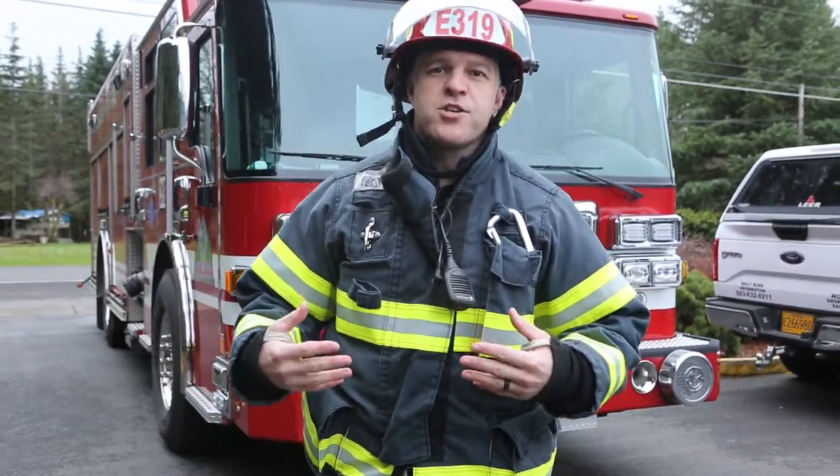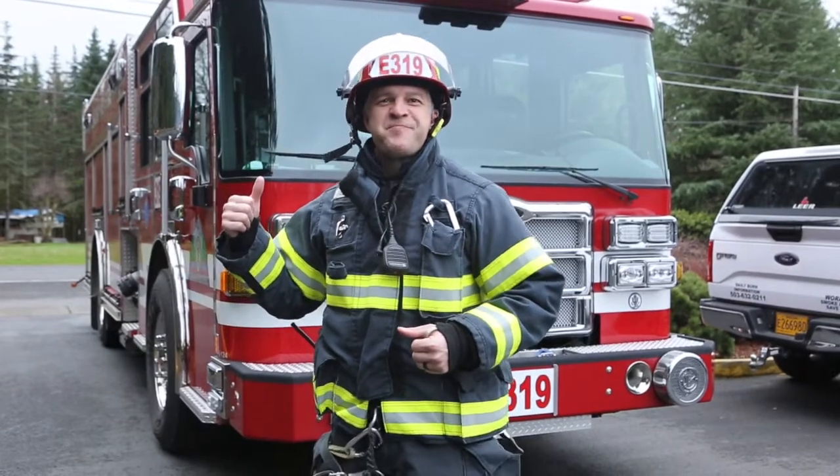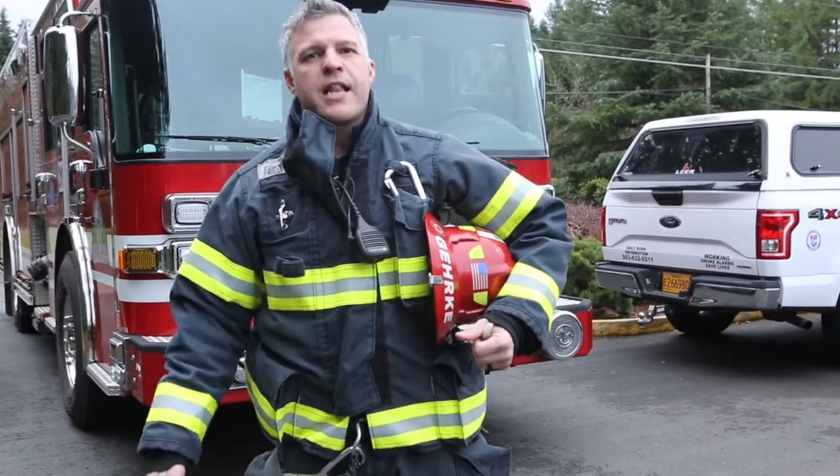Good morning everybody, my name is Josh Yerke. I'm a captain with Clackamas Fire on Engine 319.